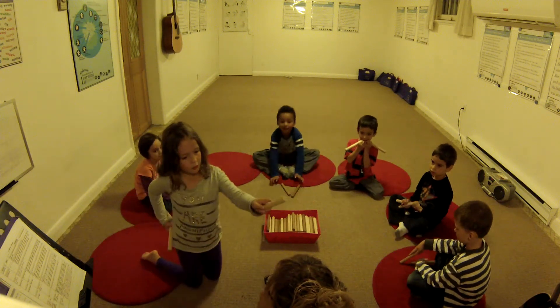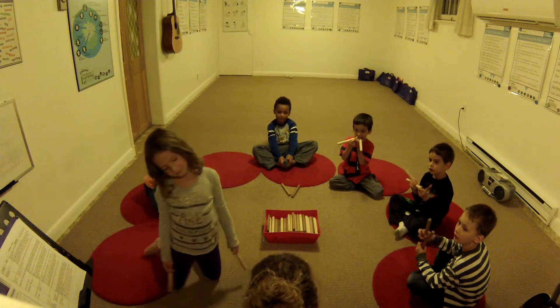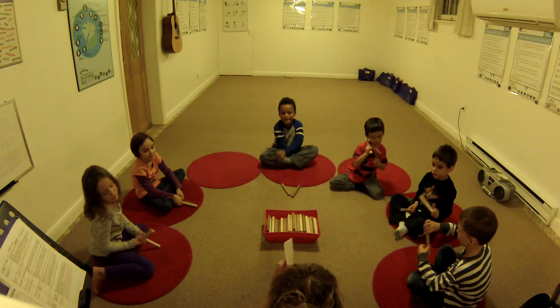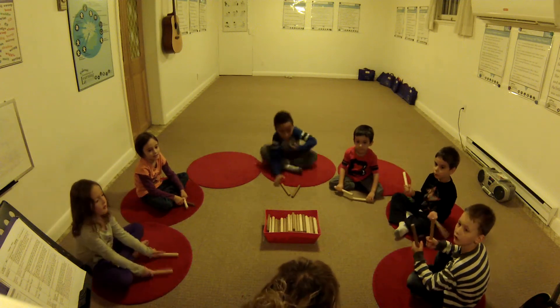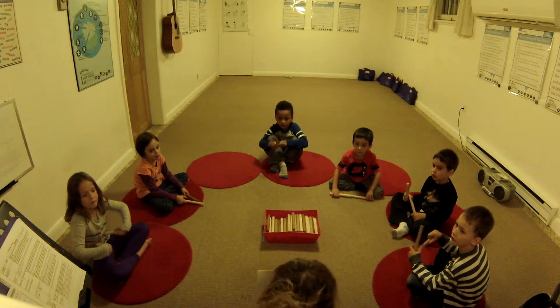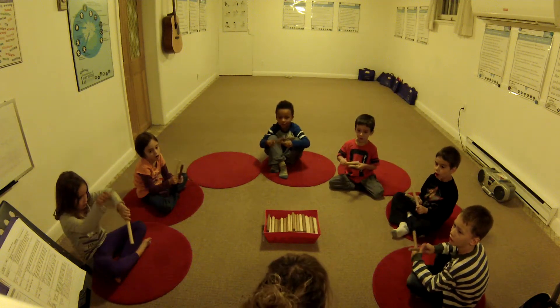Ta — it's one, zed, one, zed. It does look like one, zed, one, zed, doesn't it? One, zed, one, zed. Okay, you ready? One, zed, one, zed, one, zed. Ready position. One, two, ready, go. Ta, shh, ta, shh.